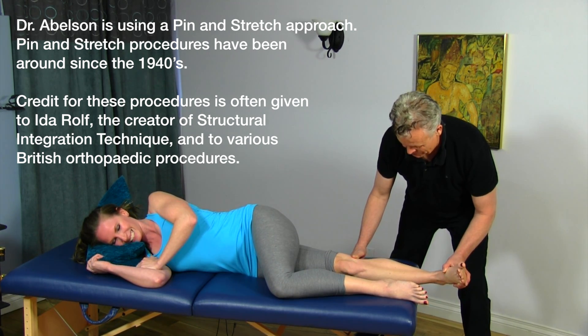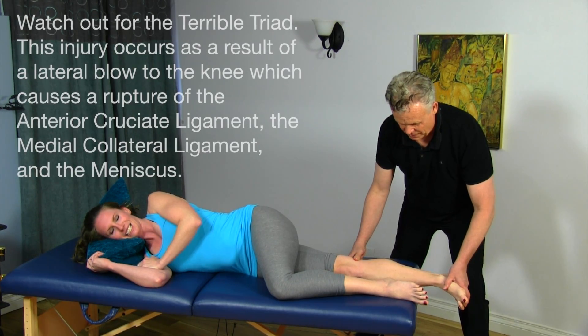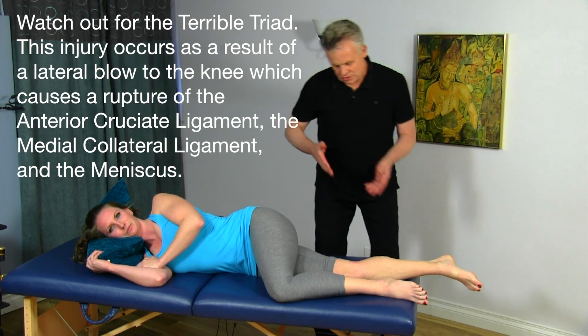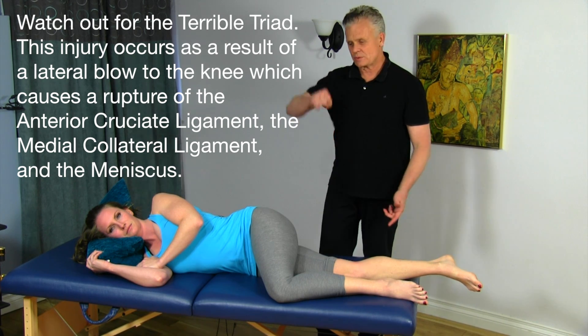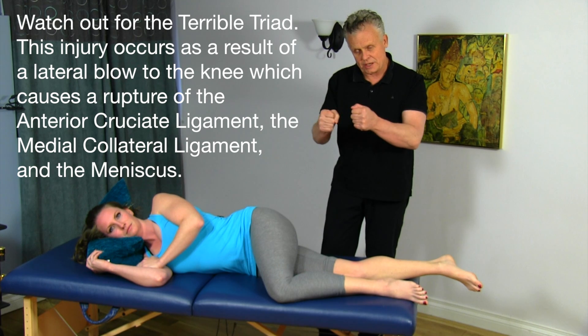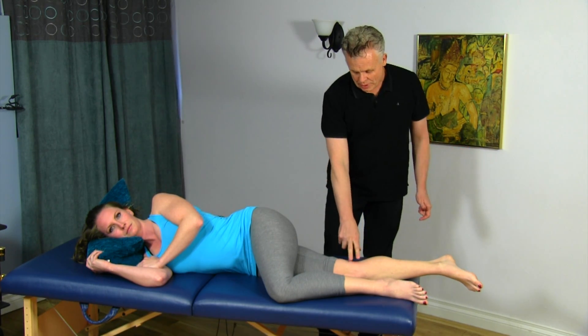External rotation — okay? Internal rotation — still a little bit there. I can feel that it's still a little trapped, but I can also feel the joint opening up in between. So this is a great way for releasing pressure between the tibia and the femur. Commonly, what happens with a meniscus injury is a person will step down, and if there's an entrapment there'll be some kind of torsion and a tear will occur.